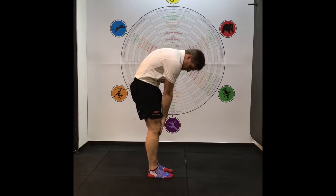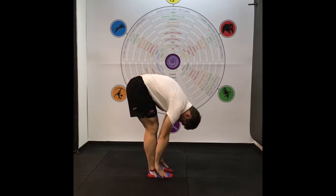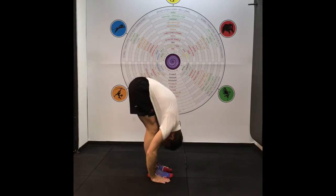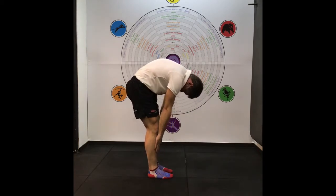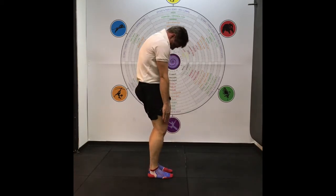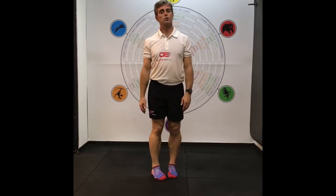A bit tight there. And some extension — so spinal roll-out. Okay, thank you.